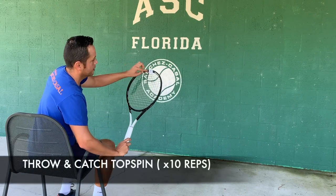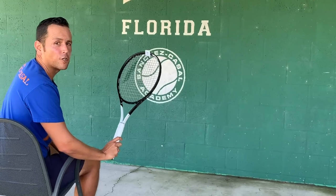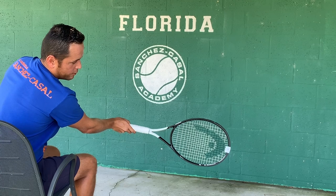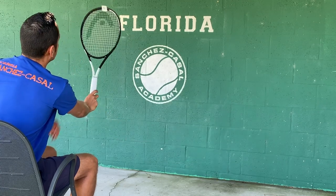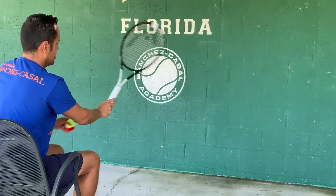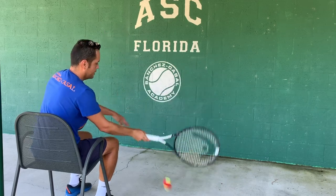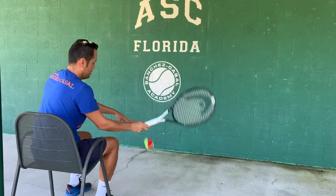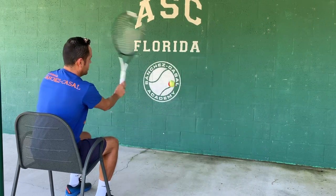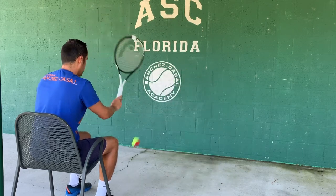For the top spin, we put a little sticker on the top of our racket and we have to be able to read it at the end of the shot. We start again with our standard contact point in front, and at the end of the shot we have to be able to read the letter T. We can try to move it faster, and as we can see, the faster we move, the more rotation there is.